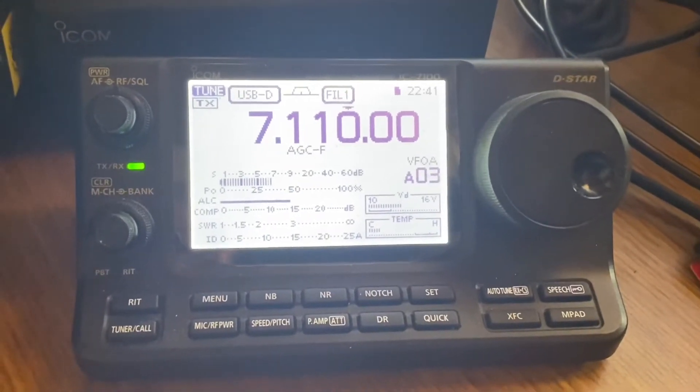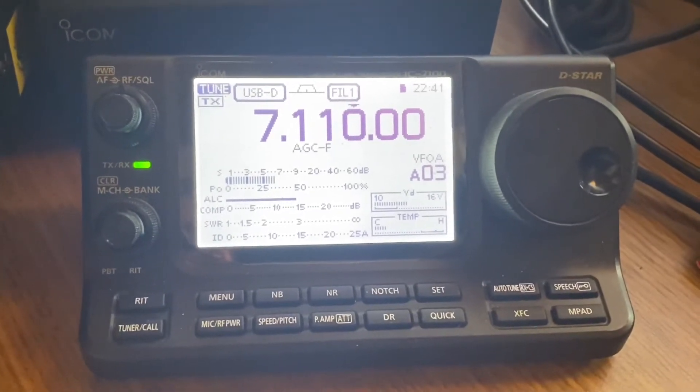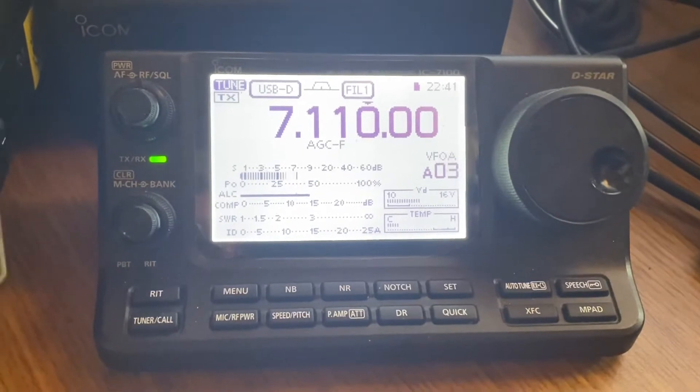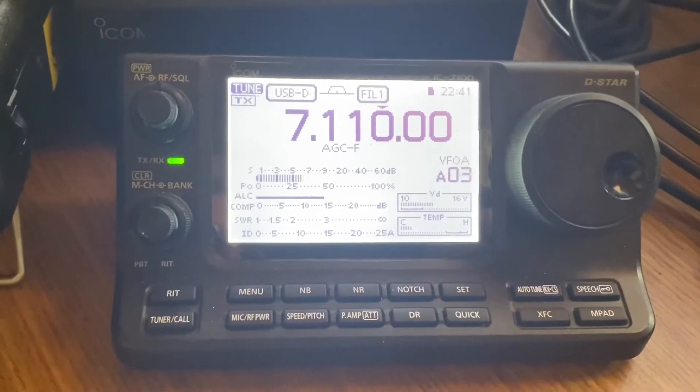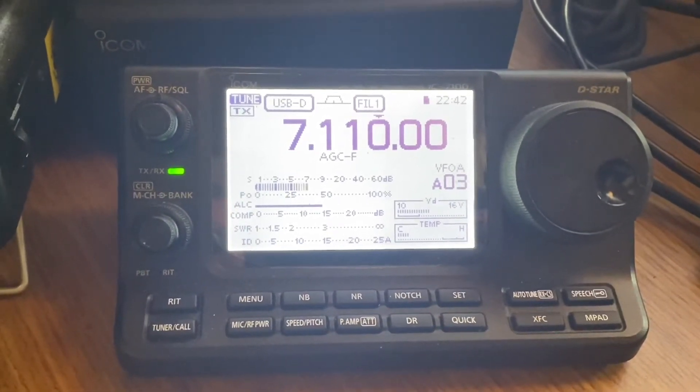Hey PrepperNet, this is Bravo65. I just did the 7300 in the How-To Series, and now we're going to do the 7100 from Icom. A lot of it's the same, so if you're looking into the settings, they're almost the same as what you'd use on your 7300.